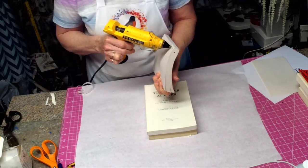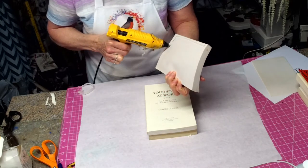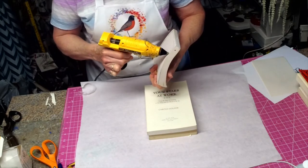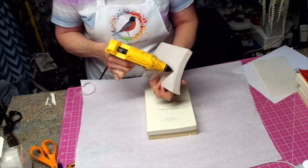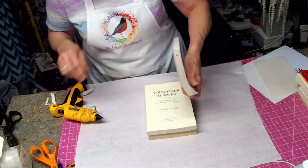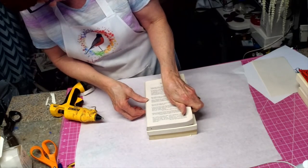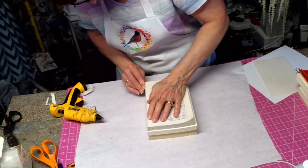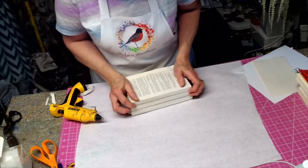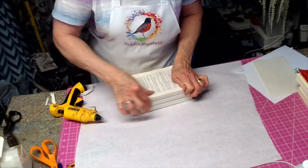We're going to get this part first and then do a wavy line like that. We want to get it as close to the next one as possible, lined up and centered so it's flush.